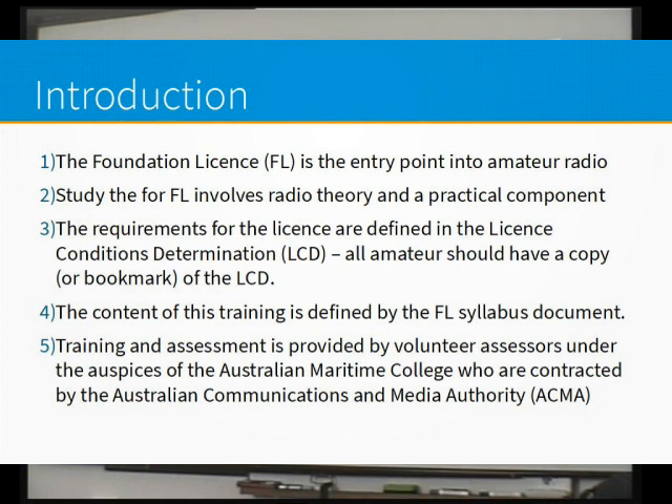That's just the amendments — there have been further amendments since then. Those amendments actually end up giving foundation licensees a little bit more that you can actually do. There are some requirements that have actually been removed. I'll go through those in the slide packs. These slide packs are based on the latest syllabus document, so they do incorporate those changes.